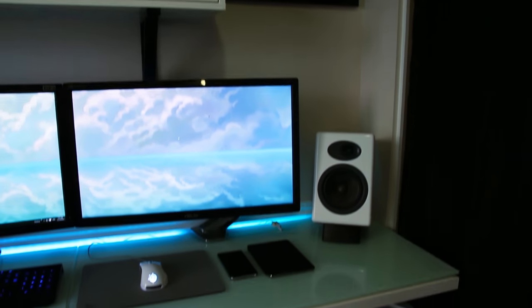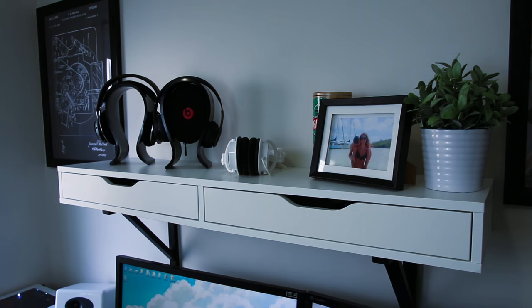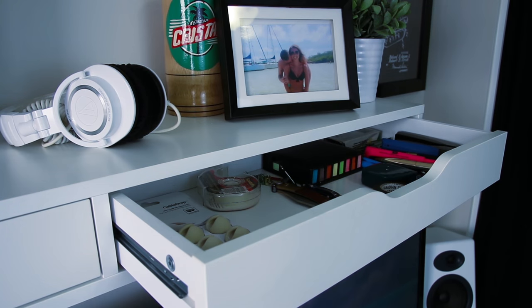I started by selling two of my Asus monitors to buy a brand new BenQ 27-inch 144Hz gaming monitor. I didn't need three screens anymore, and I really like only having two now.